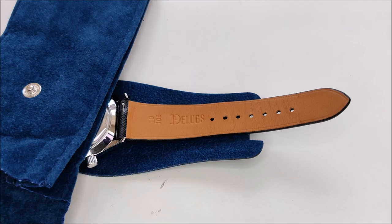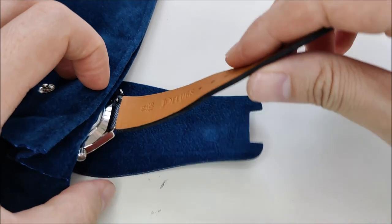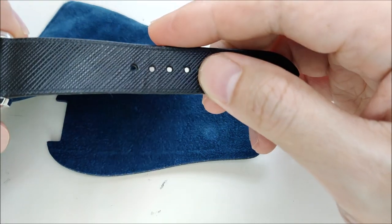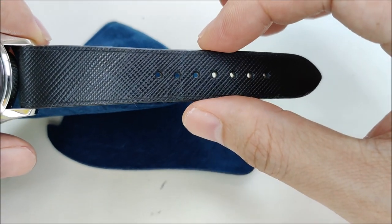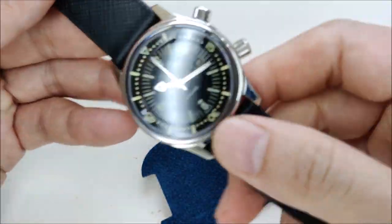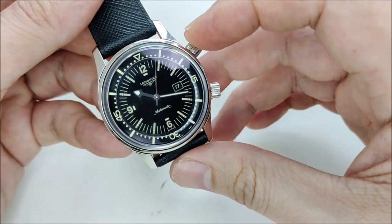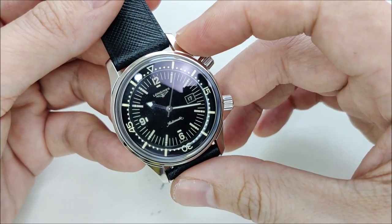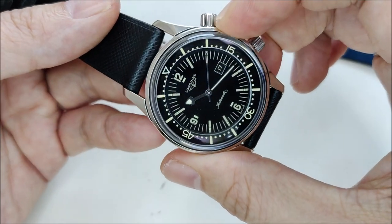Hello everybody and welcome to the channel. In today's video we're going to take a closer look at this Deluxe strap. What I have here is their black stitchless saffiano leather. If you've been following my channel, you might have noticed that I recently picked up this beautiful Longines Legend Diver, which comes with a 36 millimeter case diameter.